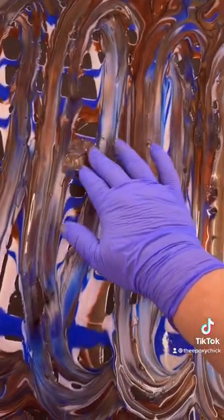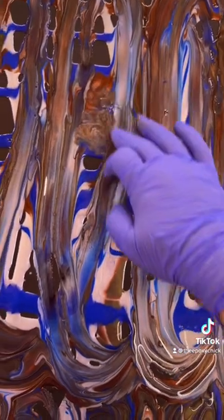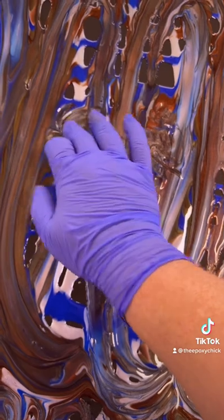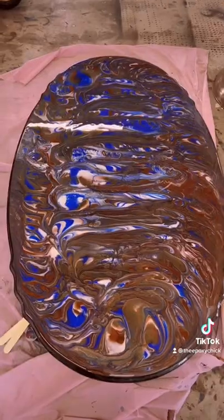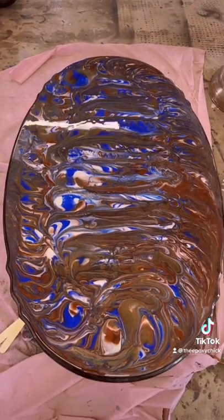Don't forget to tap out any holes. There are lots of big holes on this one, so it might take a while to get all the holes — just tap them all out. I use the heat gun to get rid of all the bubbles, and voila!